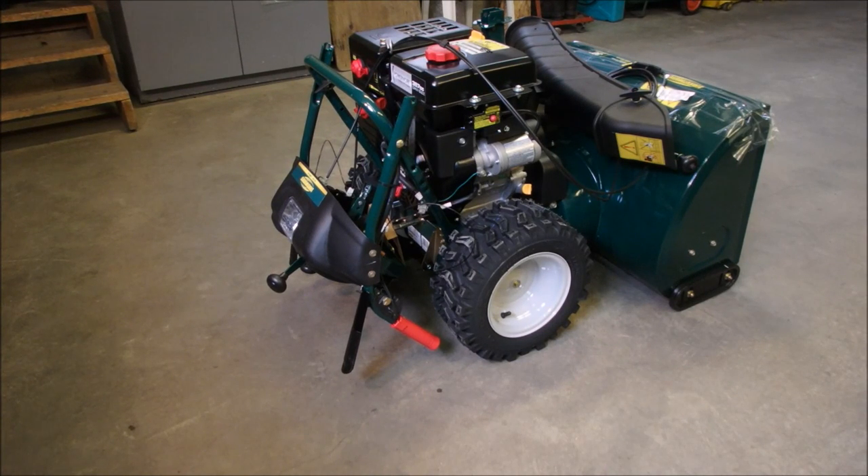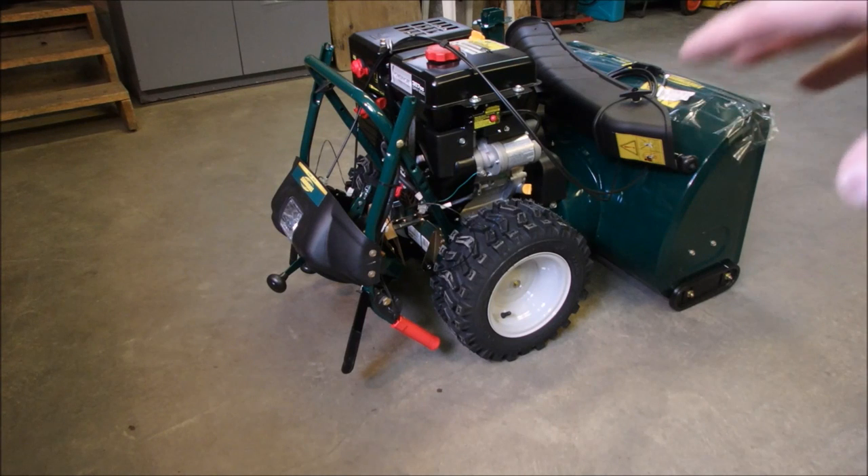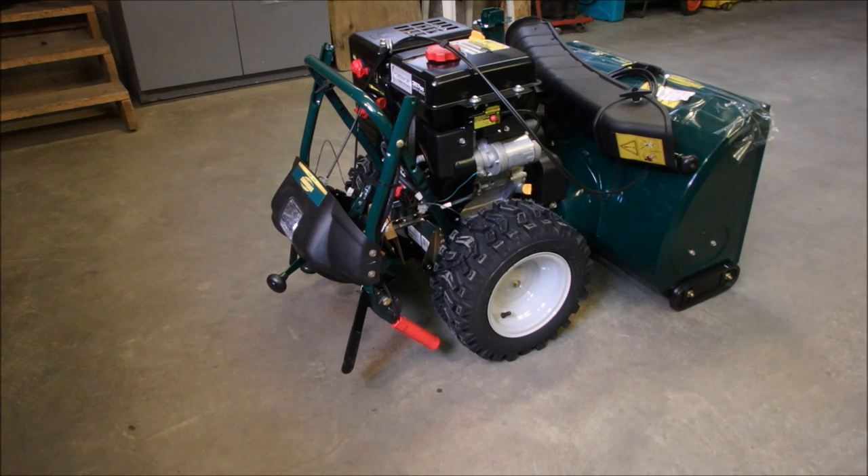Alright guys, we are going to assemble a brand new snowblower. This is how it came out of the box. The bottom of the box was open and the snowblower was on a little wooden frame. So we just tilted the box, lifted it over the top of the whole works, and got rid of the 3-quarter by 2 wooden frame it was on. So this is exactly how it came off the frame — we'll just get started and I'll read the instructions as we go.